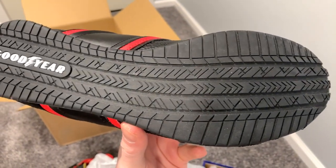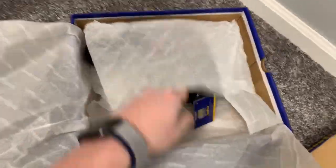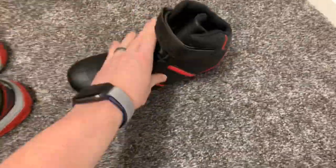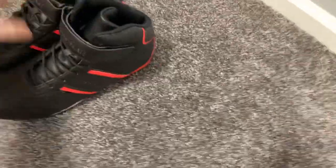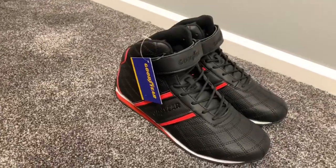But they are kind of unique looking, and if you're a weekend warrior type driver, they definitely would fit the bill. This one actually does have a little bit of tread on the bottom — kind of cool. That's more your driving style shoe right there. Pretty slick.